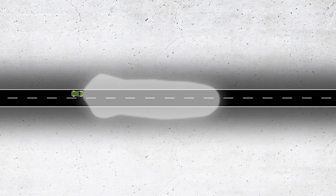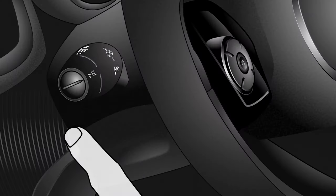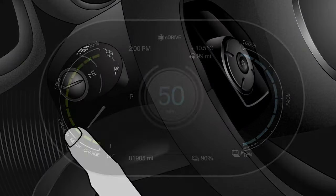High Beam Assistant allows you to keep your Mini's headlights on full beam without dazzling other drivers. The lower button on the end of the indicator stalk activates this function.